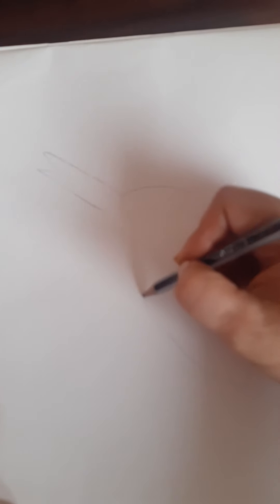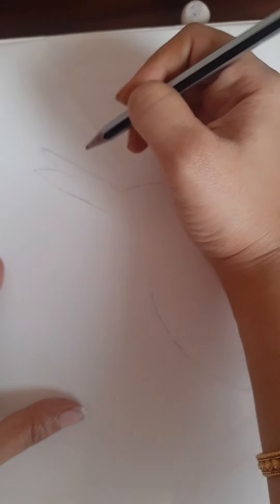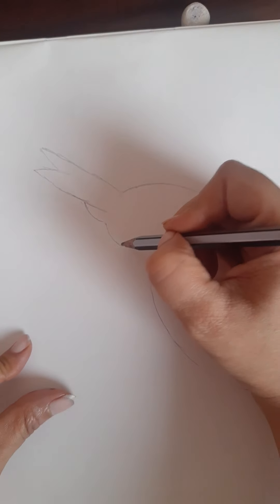Bring this curve down like this and stop it here. From here, give a curve like this. So like this, and now from this beak, from here, draw a curve like this and another curve like this.